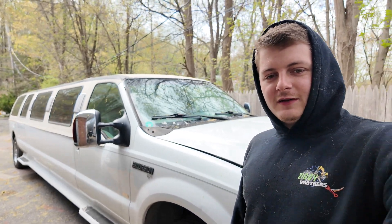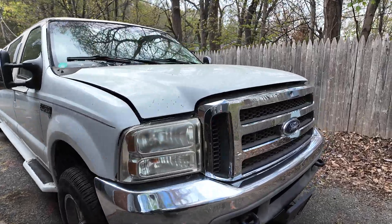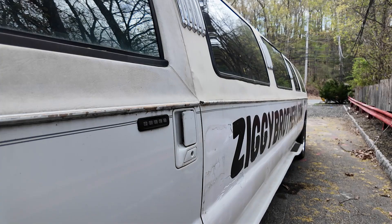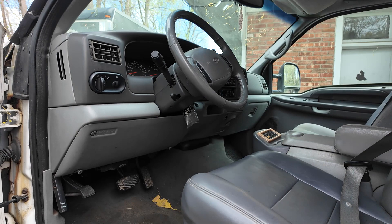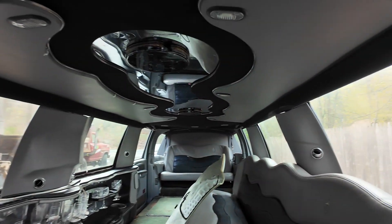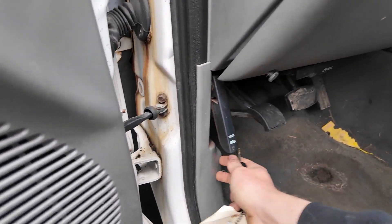As we saw in the last video, it runs and it works — it just needs some things. Let me take the key and open it. We saw this all in the last video: plain Jane Excursion interior, limo stuff, kind of what you'd expect back here. But let's talk about what the topic of the video is — I want to pop the hood here and explain some stuff.